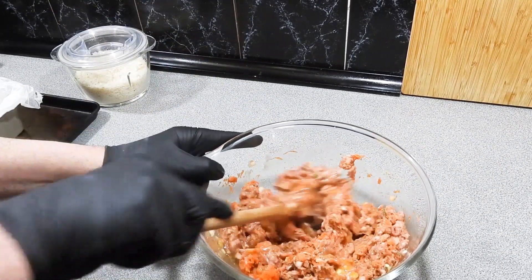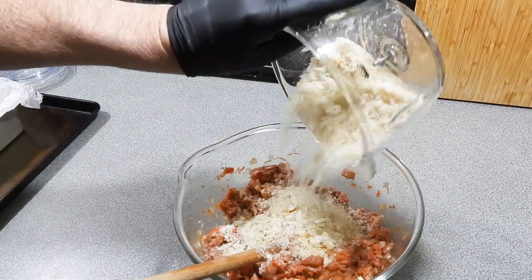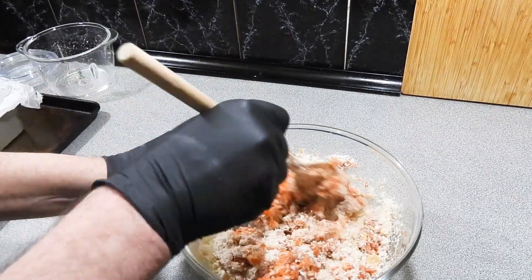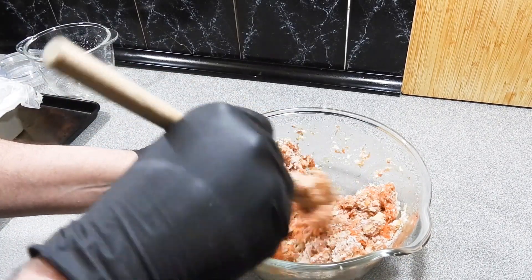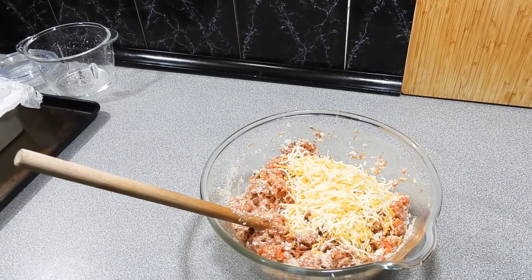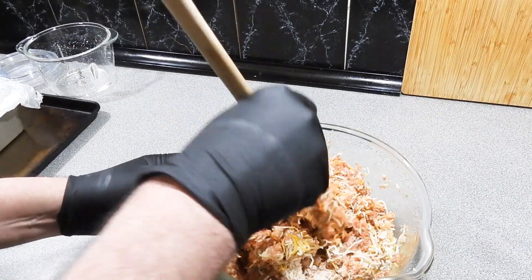Just mixing all of that through with the spoon for now. Here I've got three slices of fresh bread which I've put into a food processor and made into a nice fluffy crumb. You could use panko or a normal dry breadcrumb, but I'm really getting the vibe of using a fresh breadcrumb lately — it works really nicely and will absorb all those flavors. Then a good big handful of cheese — use the cheese of your choice. Mix all of that through.